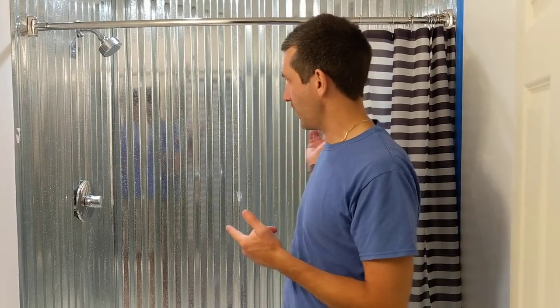Hey there, here to talk about galvanized metal showers. This is a corrugated metal shower. There are a lot of videos and articles throughout the internet on how to do corrugated metal showers. I had a couple of questions before I did this one and thought it'd be a great time to make a video to supplement what I had read and see if there's some stuff I can add to the whole topic of corrugated metal showers.